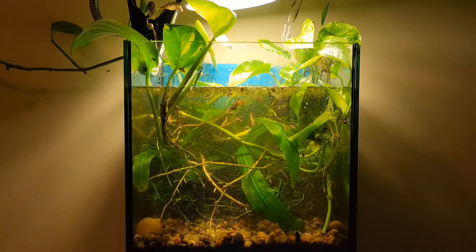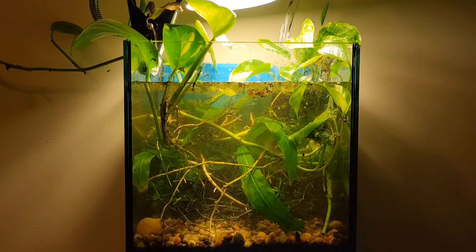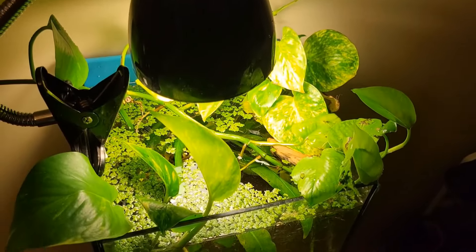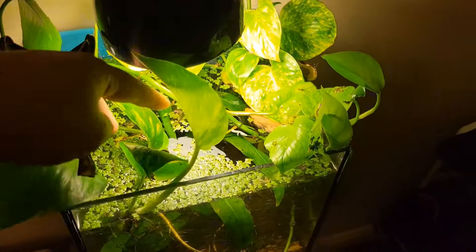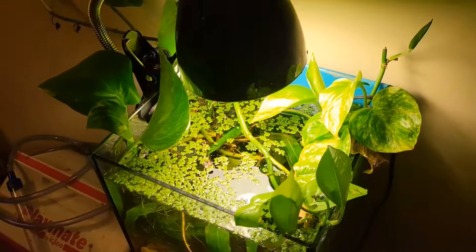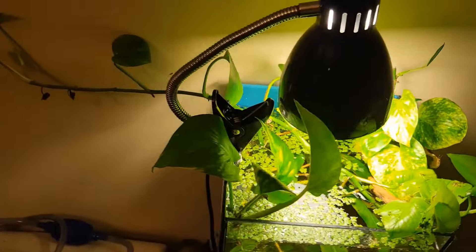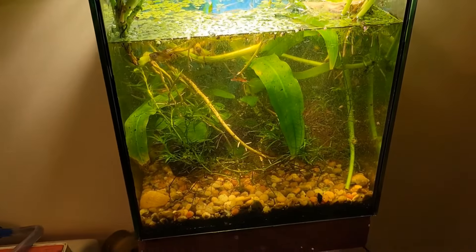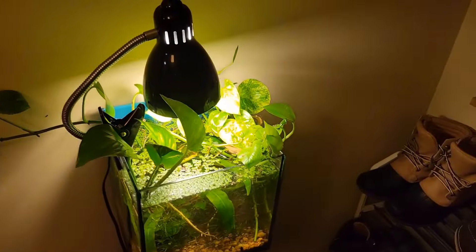Anyways, back to this tank — I love this tank. It is so beautiful. It's just so green. Here it is, pulling stuff off the top. It's just such a pretty, pretty tank, guys. Thanks for watching. I'm so glad you guys are still around watching, and if you're new to the channel, go check out my other stuff.